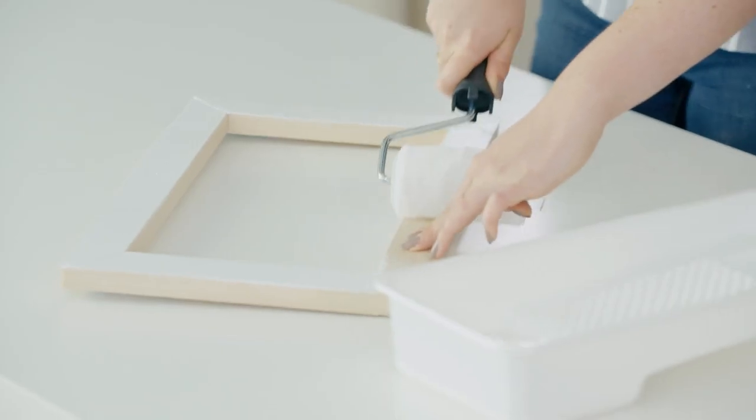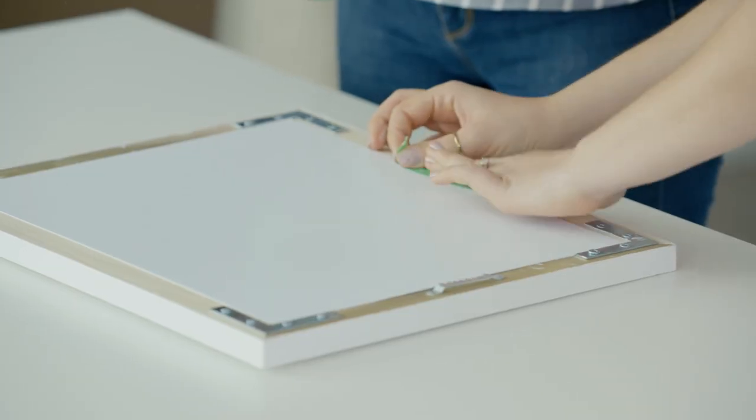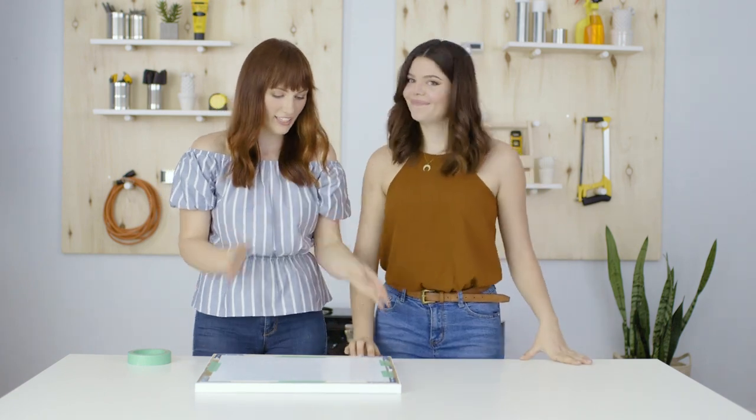Now we're going to put our print in the back and tape it in place. Should we go hang it? Let's go hang this guy — I'm excited.